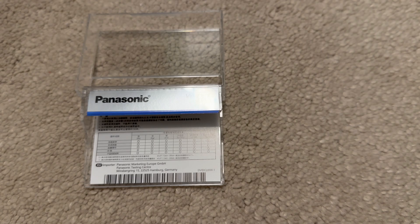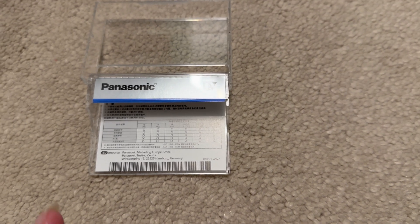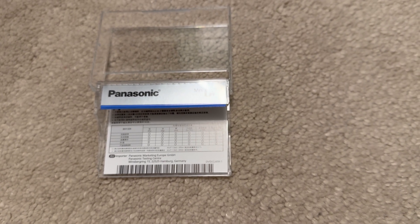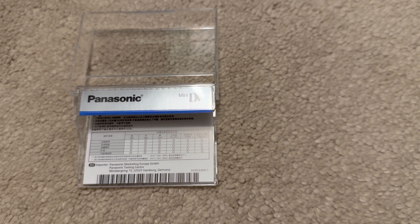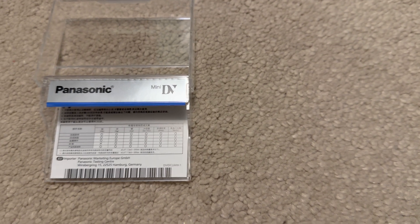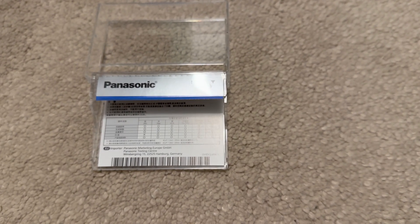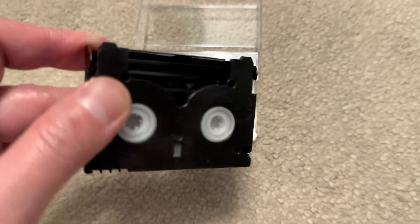One thing I noticed while looking at the cassette is there's a table at the back of the insert that comes with the cleaning tape. It's in Japanese, but I can see some chemical elements listed there. From left to right we see: lead, mercury, cadmium, chromium, and something called PBB and PBDE. I think this is basically explaining what kind of impurities the cleaning tape is able to deal with.